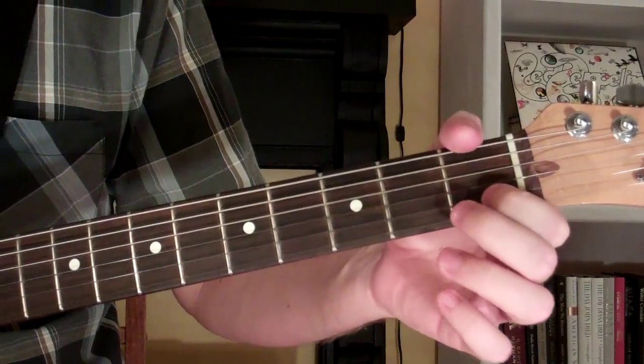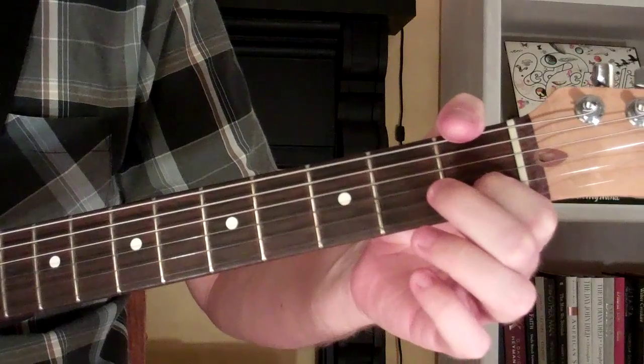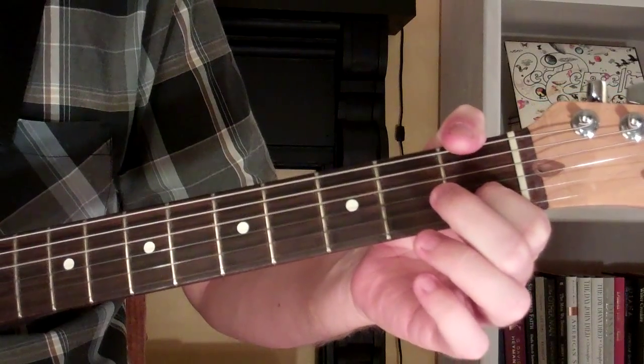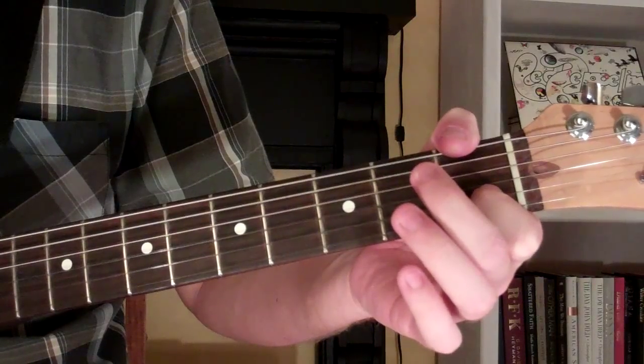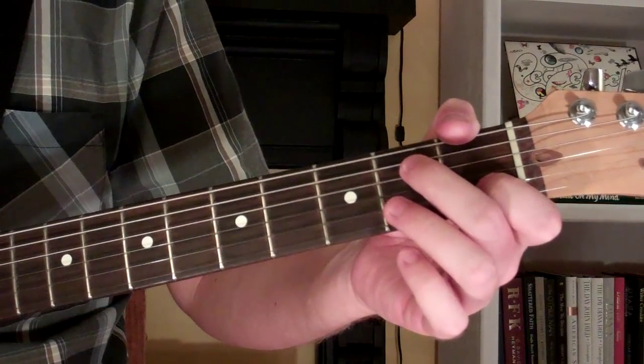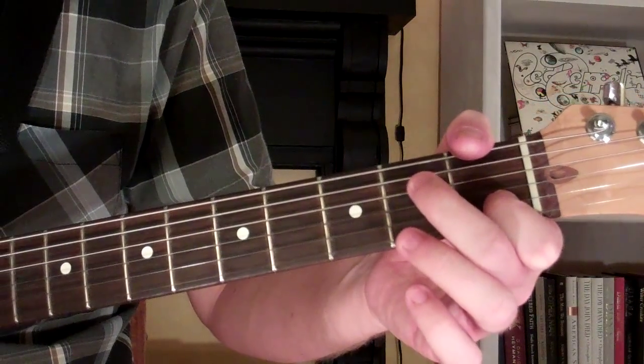Here's how you play a D11 chord on the guitar. The chord looks and sounds like this. It's pretty simple to play, and I'm going to show two different ways to play it here.